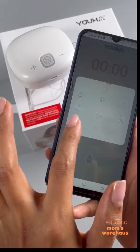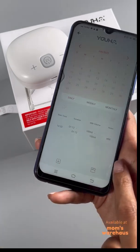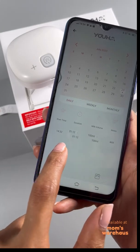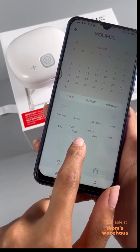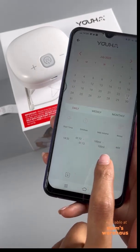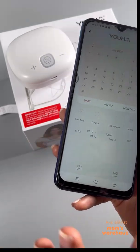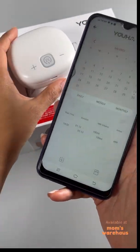And there it is! Here you can see that on July 23 — which is today — we had one session with a duration of 1 minute and 12 seconds, and a milk volume of 100 ml. Nice, right? That's basically how you use the pump with the app.